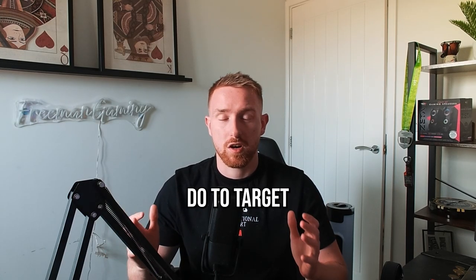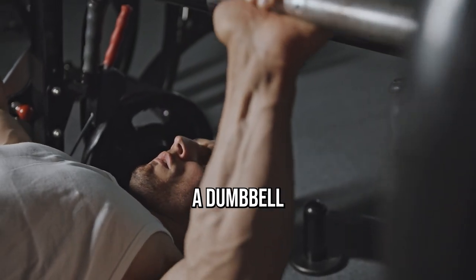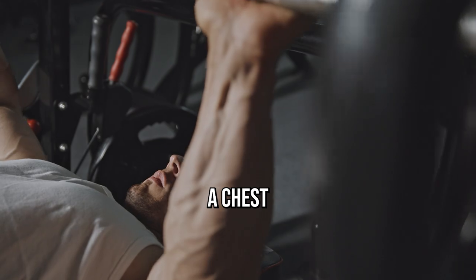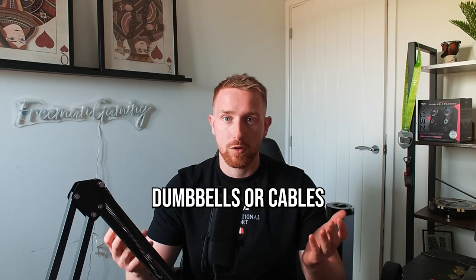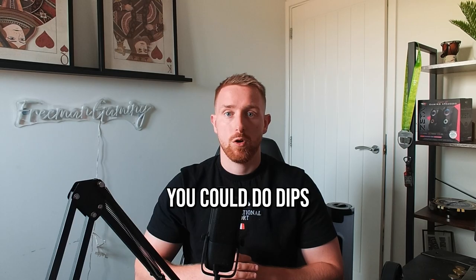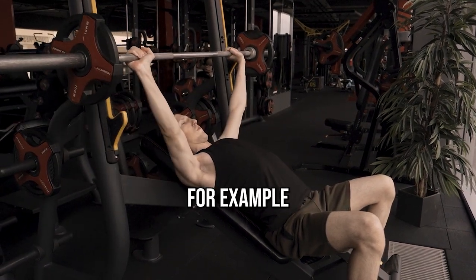Examples of exercises you could do to target your pectorals are the bench press — with a barbell, dumbbell, or the smith machine, whichever you prefer — or you could use a chest press machine. You could do a chest fly with dumbbells, cables, or even a chest fly machine. You could do the classic push-up, dips, or some form of incline press whether that be with dumbbells or a barbell.